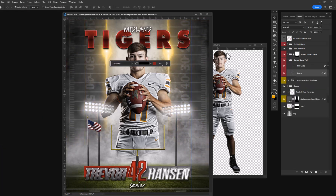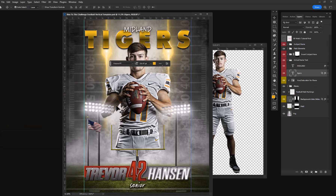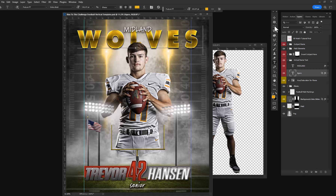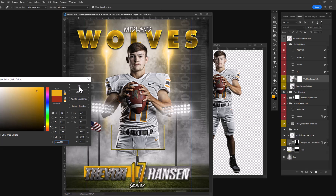I'm going to change the color of the text very quickly — I'm going to go with yellow also. Text is easy to change. You can change the text down here. For example, if I wanted to do the 42 in a different color, maybe I need to change the number to 17. I'm also going to change that text box in the background.